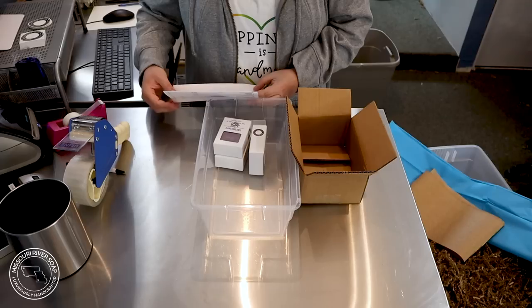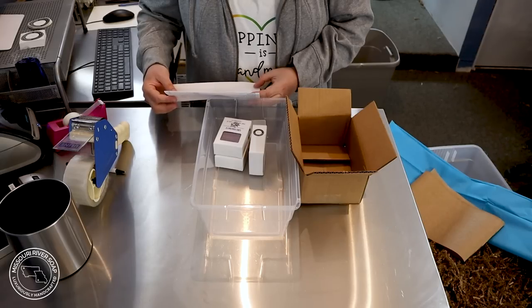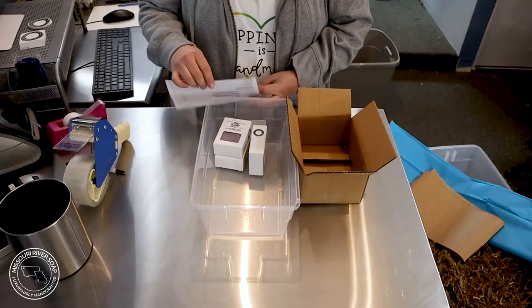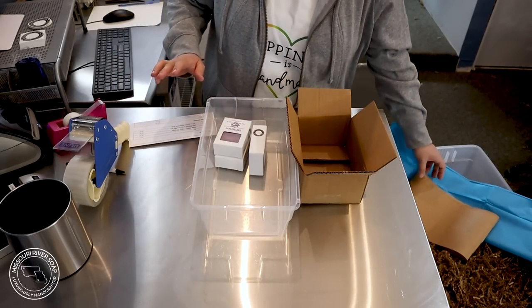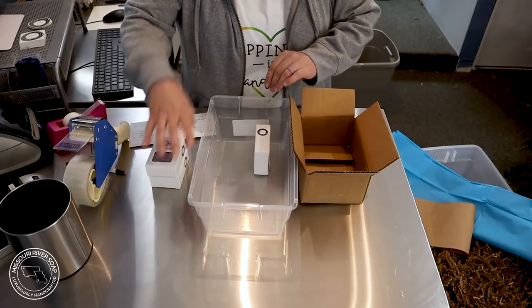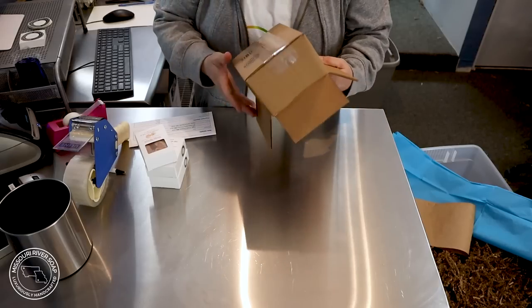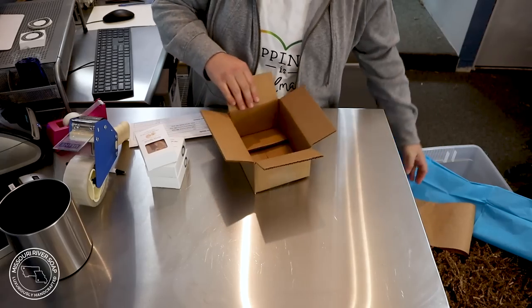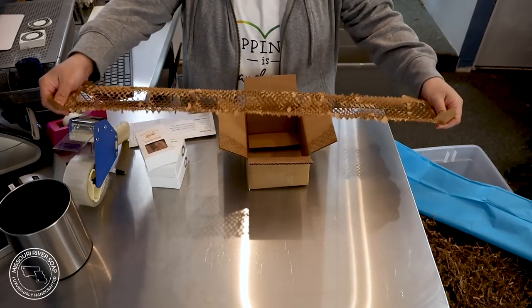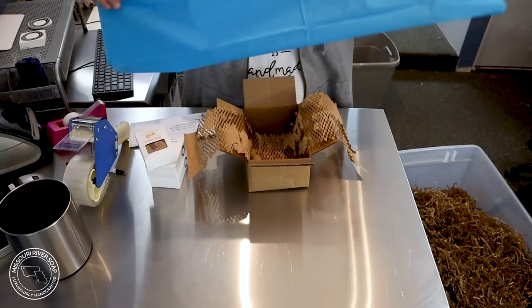I got a note that said: 'First time purchasing and beyond excited. Love love love watching your packing orders on YouTube and obsessed with supporting small businesses. Hope you have a blessed day.' I want to say thank you so very much — love the notes! So I have my soaps here that we're sending off. I'm going to use the 7x5x3 box and my stretchy paper.